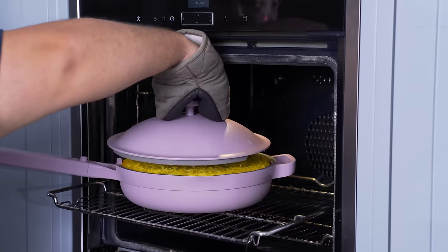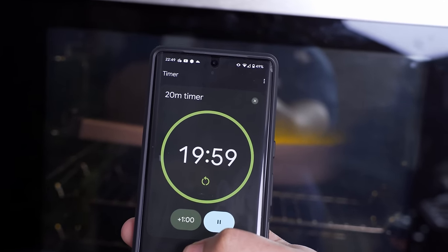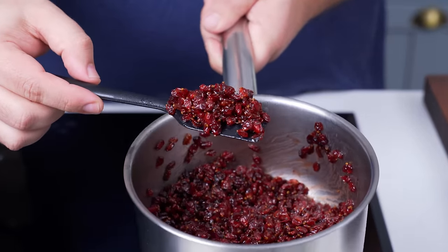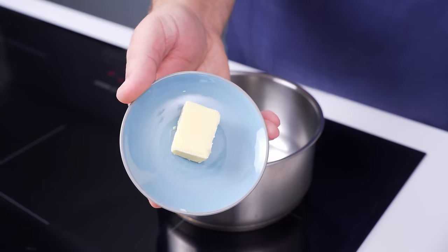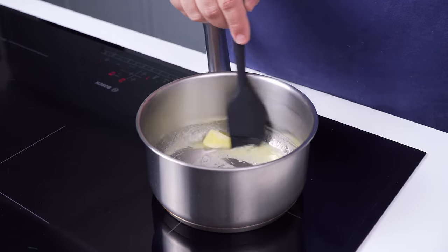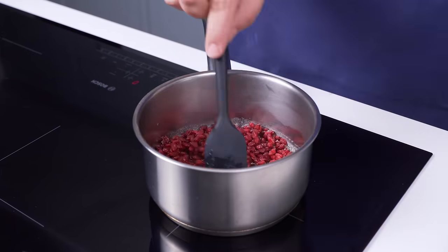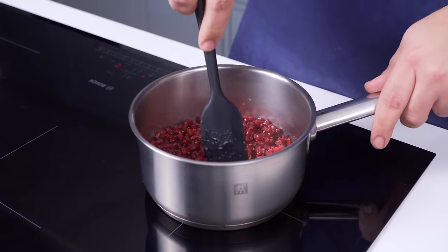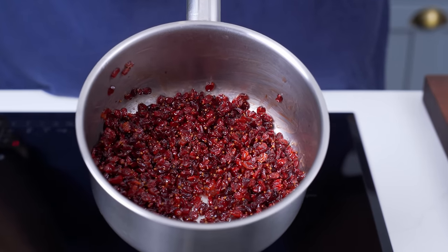When the 45 minutes are done, remove the lid and return the pot to the oven for another 20-30 minutes. When it's almost done cooking, head over to the stove to make some glazed barberries for garnish. In a small pot, combine 15g of butter and 2 teaspoons of sugar. Cook on medium heat until the butter melts and the sugar dissolves, then add in 50-75g of washed barberries. Mix well with the butter and cook for 2-3 minutes. They're ready when they puff up and start rounding in shape.